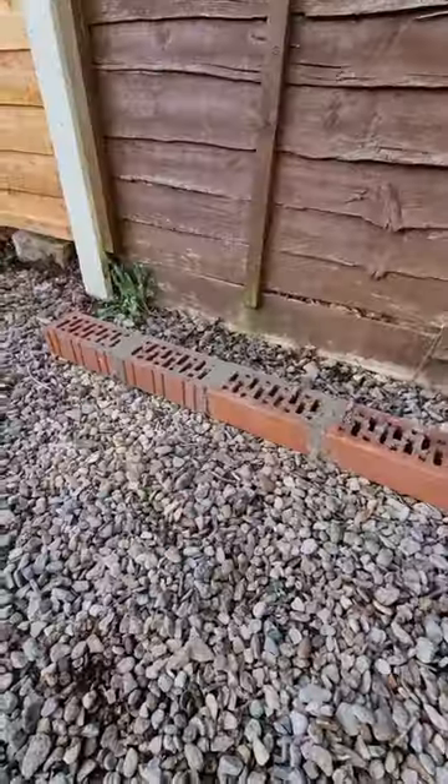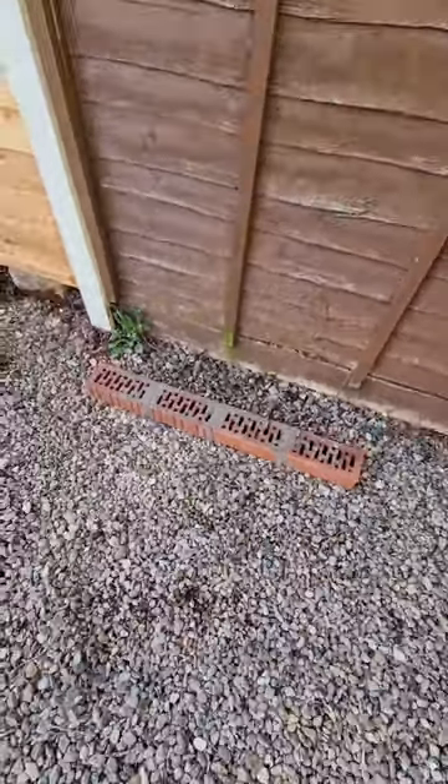Obviously the ground's not level at all, but we're working with what we've got, lads.